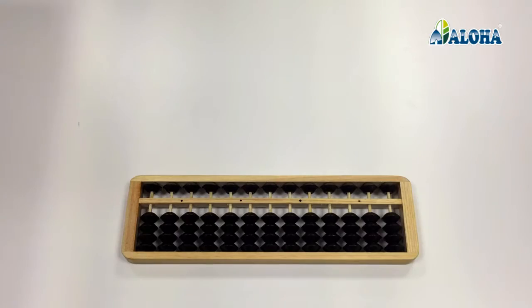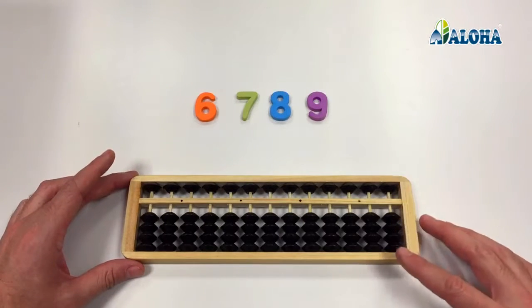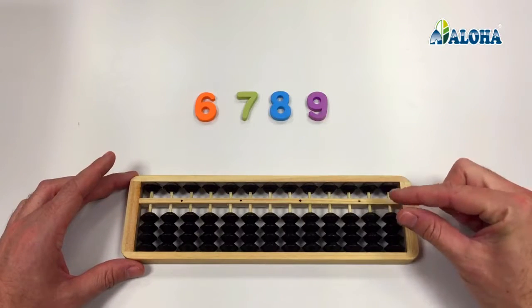In order to represent on the Soroban abacus the numbers 6, 7, 8, and 9 in the Units column, we use a movement called Pinch.